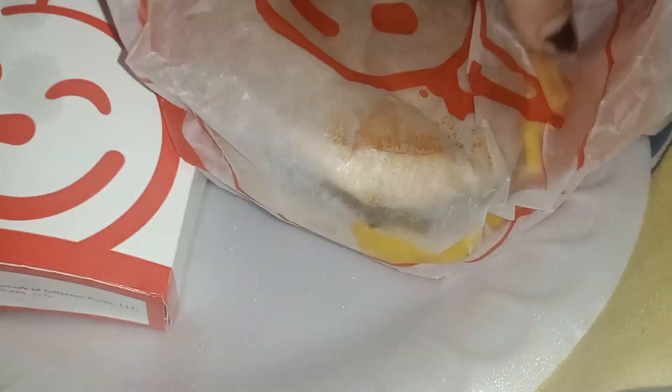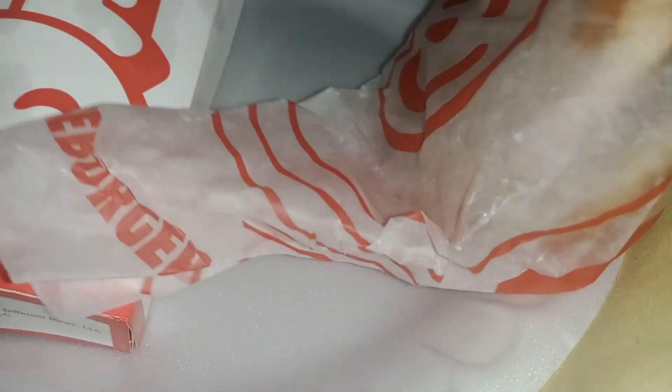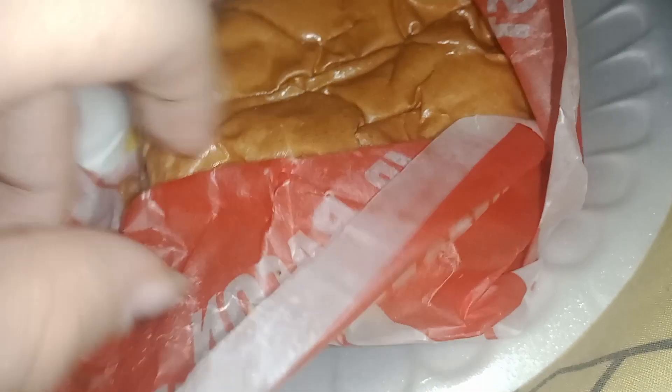Let's try to open it for y'all. How do we actually open it? There it is. Oh my god, look how delicious it looks.